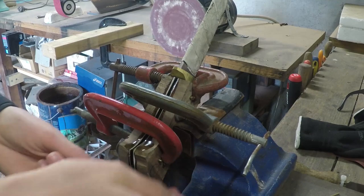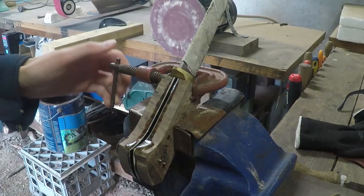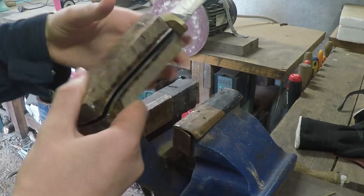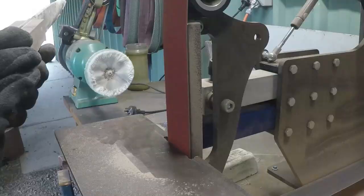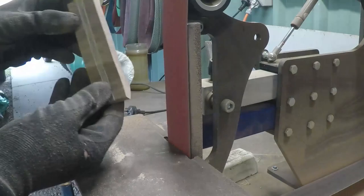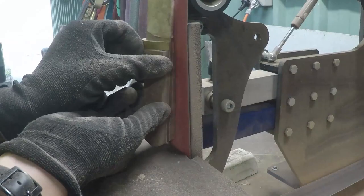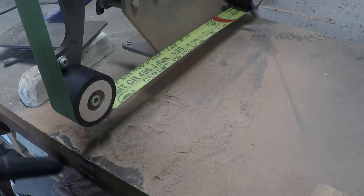I let it dry for three days. After three days I got it out of the clamps and roughly shaped the handle. It produced a lot of dust.